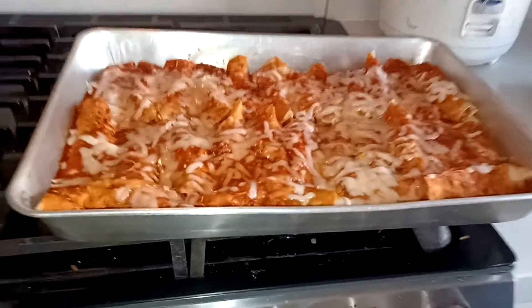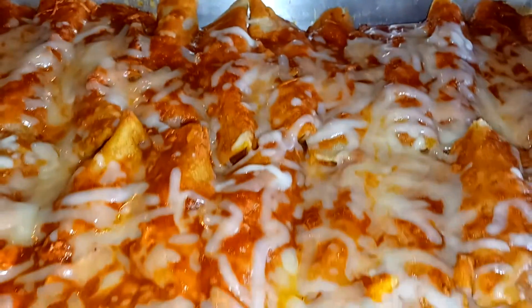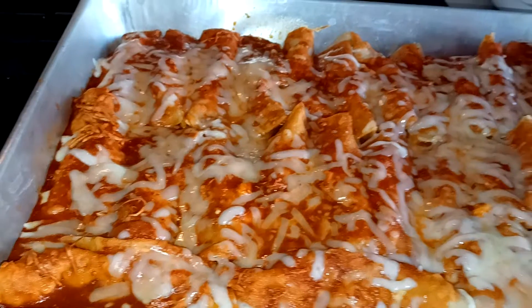All right everybody, here we go — the finished product! The enchiladas, oh my goodness, that looks so good. Look at all that cheese! And it only took like 10 minutes just to melt the cheese because everything is already done.